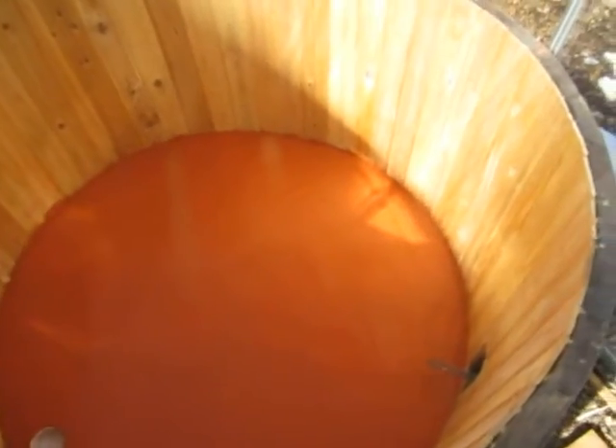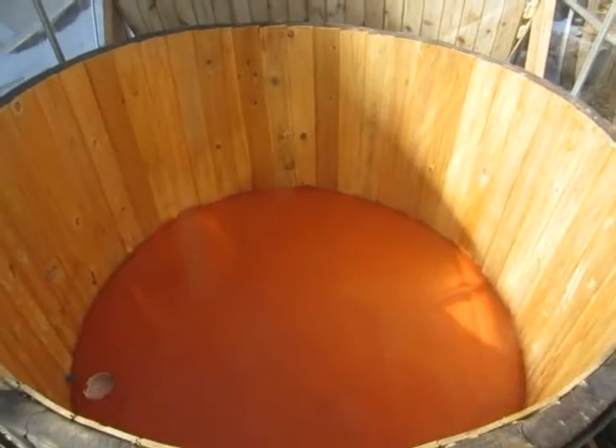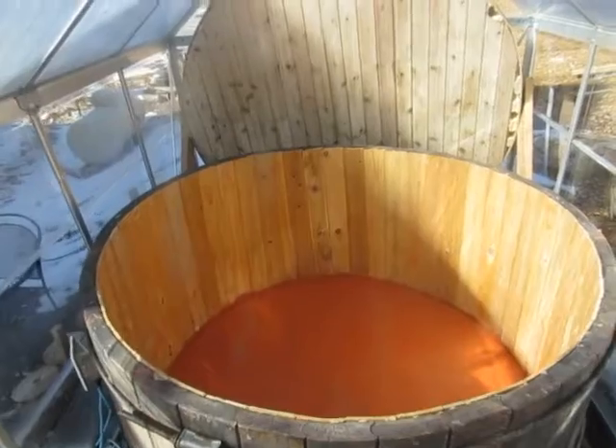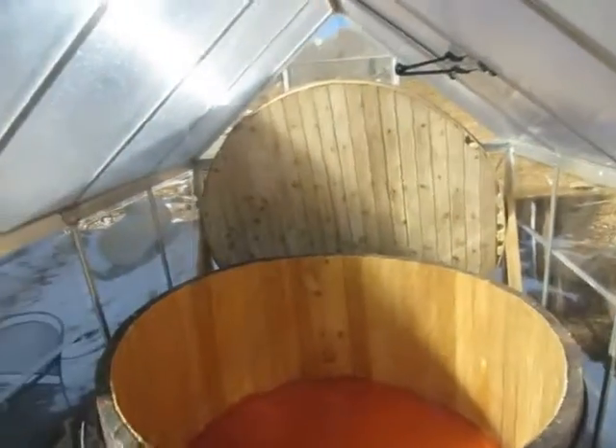So overall, we're doing pretty good here. This is the fast-set mortar mix, so that should be hardening up here any moment. And I'll just go back with the steel and smooth it out. And it'll be on to the next disaster. Over and out.